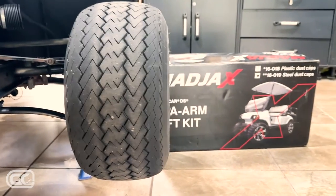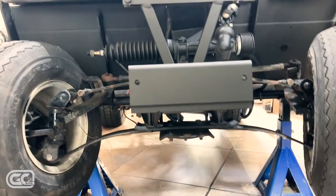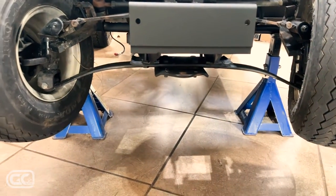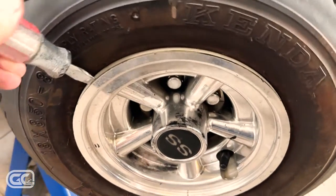The first step is to get the cart up on some jack stands — regular Harbor Freight specials. The cart's not too heavy; you can just lift it up and set it on there. Next we're going to start pulling these wheels and tires off. If you've got these old-school hub caps, you can just pry them right off.